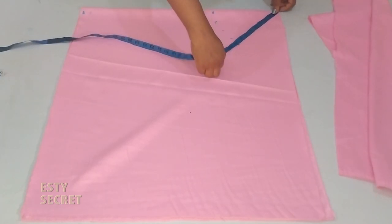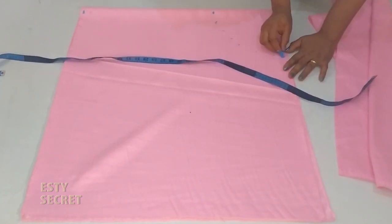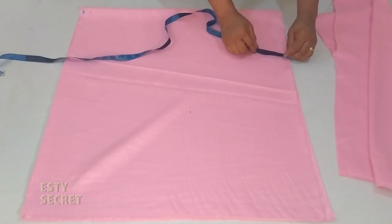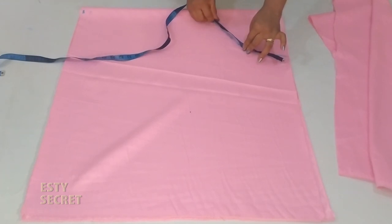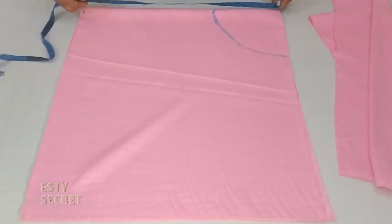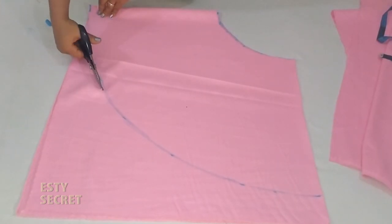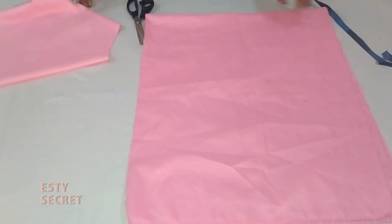Include seam allowance, then go ahead and extend this marking to form a circle — in this case it's going to be a half circle. You can reconfirm the waist measurement if you are unsure. Once it's correct, mark the total length and go ahead and cut your skirt out. Repeat the same process for your lining piece.